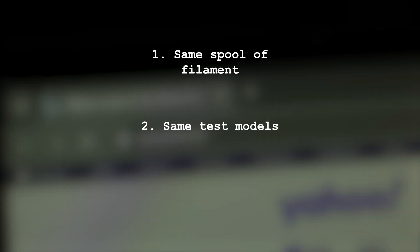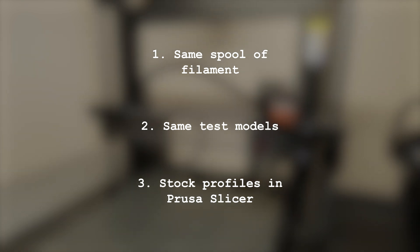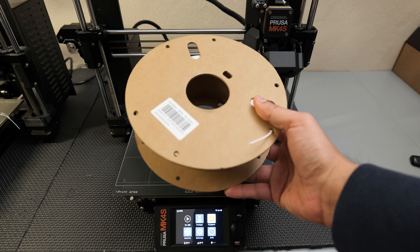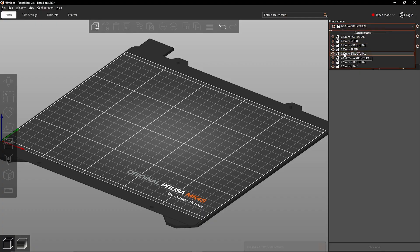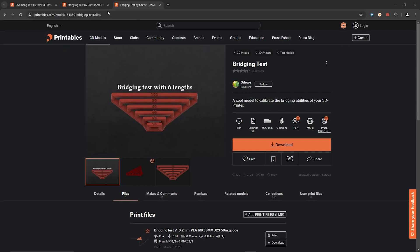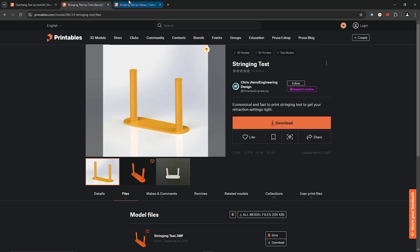To keep this a fair competition we're going to use the same spool of filament, the same models to test everything, and stock profiles for printer and filament in PrusaSlicer. We're going to use matte white PLA so we can see all the little details and get a really accurate idea of how things are printing. We're going to be using the same profiles for layer height and filament, and only changing between the 4S profile and the Mark IV profile. I'm going to be getting three different test models from Printables, and I'll have a link to each model in the description below.